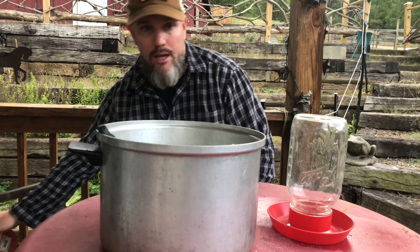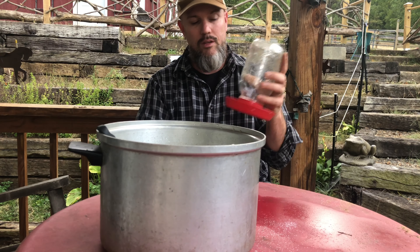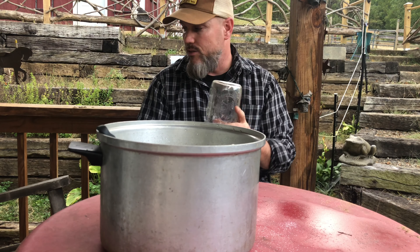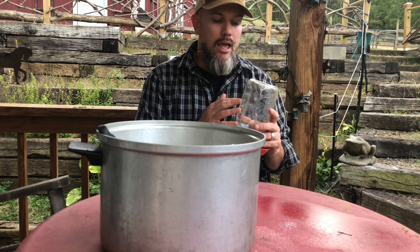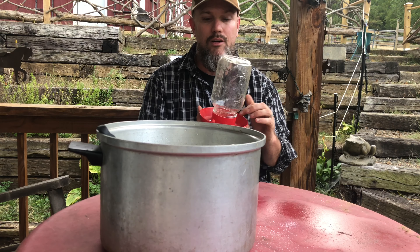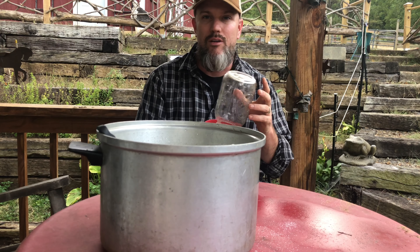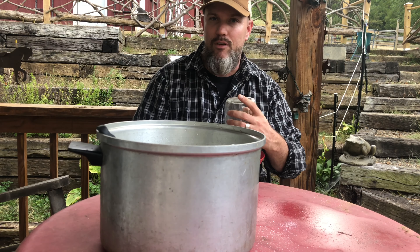So then what I do next — I use this chick feeder. Basically I'm going to fill up this mason jar; I have two of them. And then I'm going to put some little pebbles inside the feeder so that the bees can land on the rocks and not drown inside the syrup. So let's go ahead and fill this baby up.